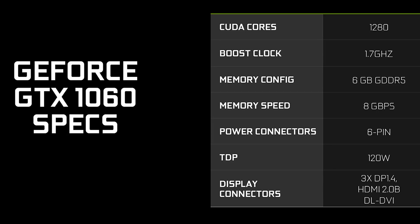Specification-wise, what do we know for sure? NVIDIA has only officially stated that it will have 1280 CUDA cores, which is exactly half of the CUDA cores found on the GTX 1080. It will have a boost clock of 1.7 GHz, 6 GB of GDDR5 memory running at 8 Gbps, a 120-watt TDP, and it's built on the same 16-nanometer process technology as the rest of Pascal.